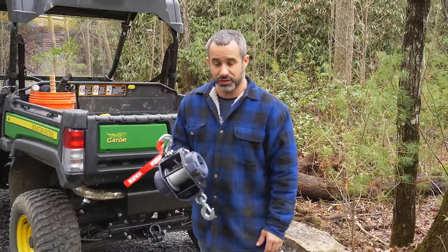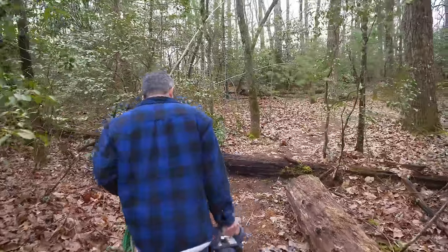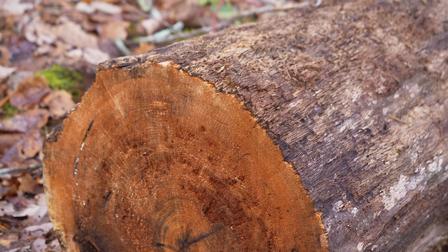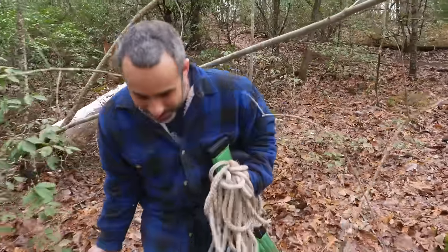It says it can pull 500 pounds, so I'm willing to bet it can probably pull more. We're going to use this for some actual work I'll need for next week, and then maybe we'll have a little bit of fun with it and see what it can actually do. Here's some dead wood over here — doesn't look so good, kind of eaten by bugs. The further we go, the further I'm gonna have to drag this thing once we find it.